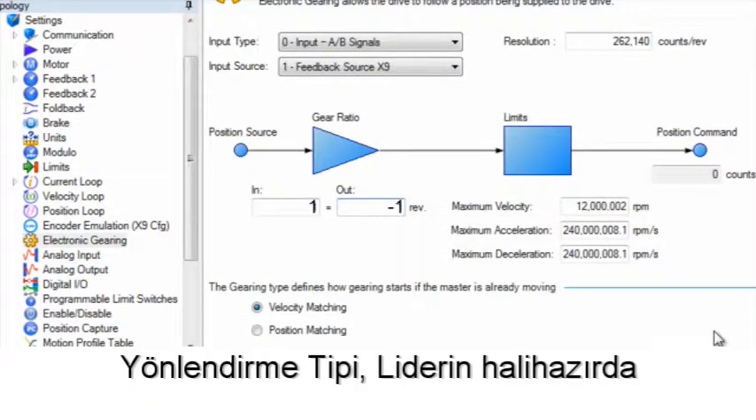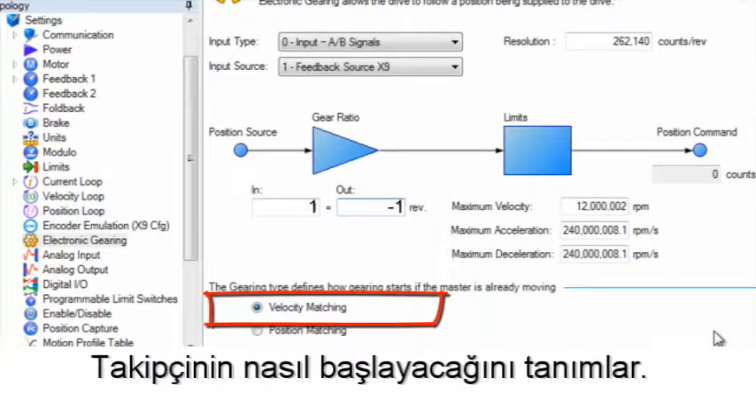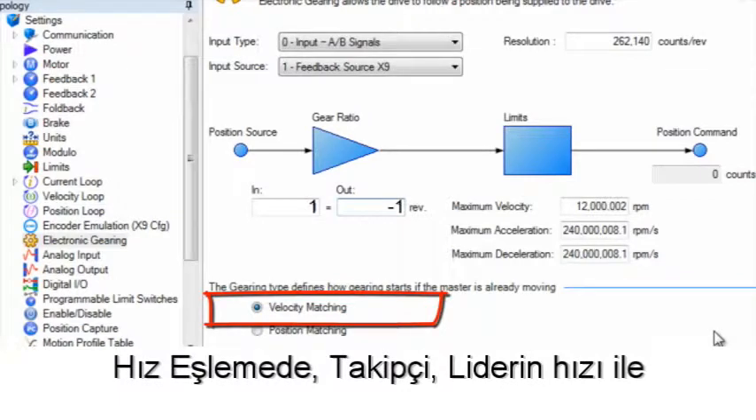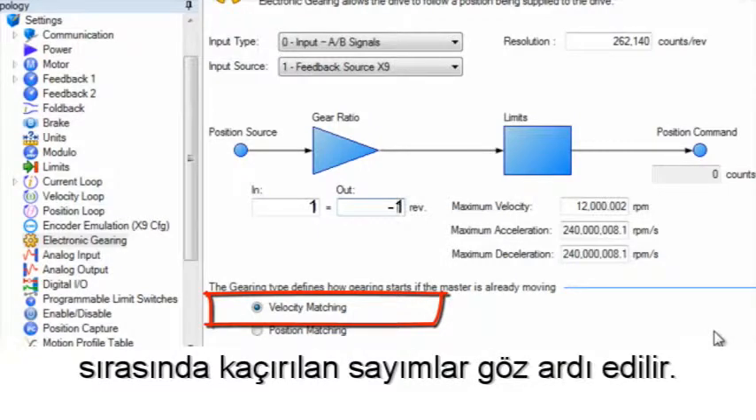Gearing type defines how the follower will start if the leader is already in motion. In velocity matching, the follower will accelerate up to speed matching the velocity of the leader, and counts missed during the acceleration and deceleration are ignored.